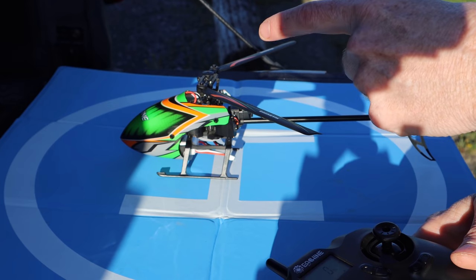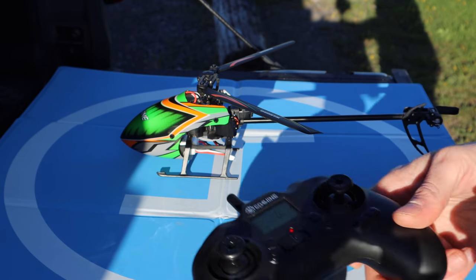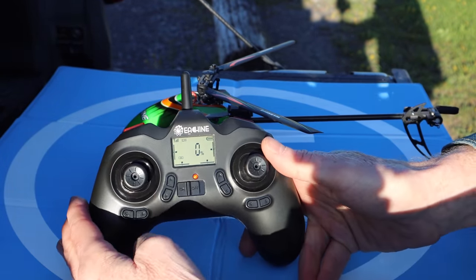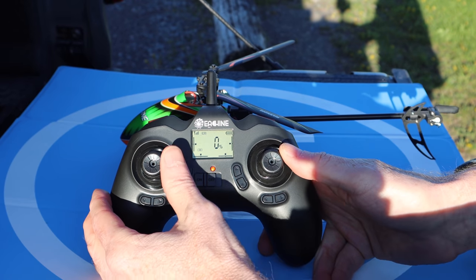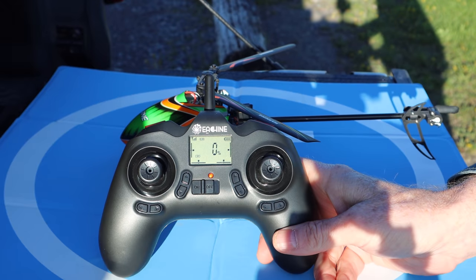In order for the helicopter to know its level, it has to be on a level surface before you take off — I have it on the bed of my Jeep. Then you do a gyro calibration: take the two joysticks and pull them down to the left. You get a beep and you're pretty much all set to go.